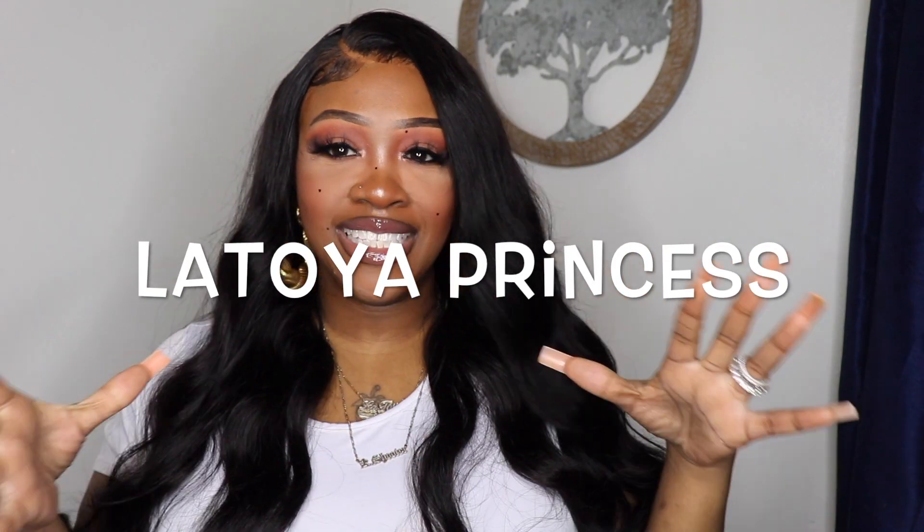Hey band gang, welcome back to my channel! If you're new here, my name is Latoya Princess. Today's video is going to be a try-on haul of some glasses that I got from Lensmart. Lensmart is a professional online eyewear store whose strength is stylish and affordable prescription blue light eyeglasses and sunglasses. In this video I'm going to be hauling six pairs that I picked out from this site.